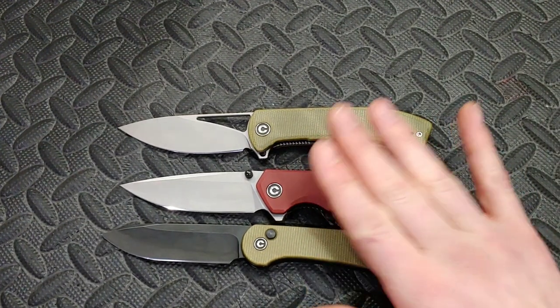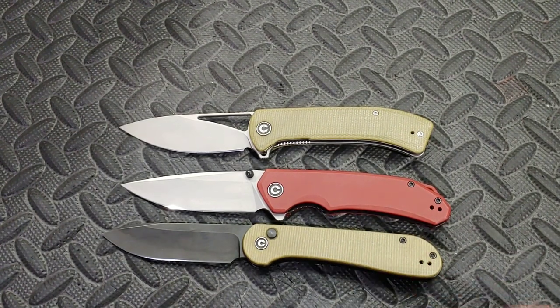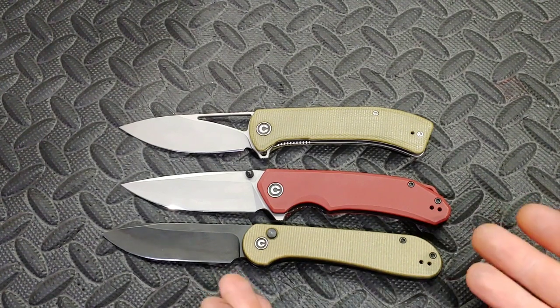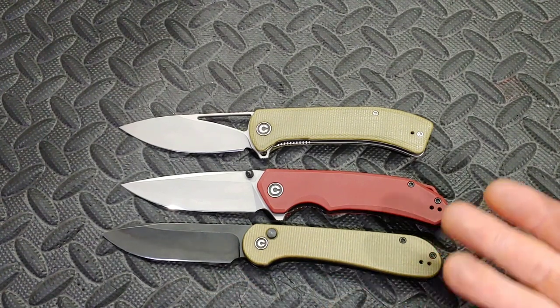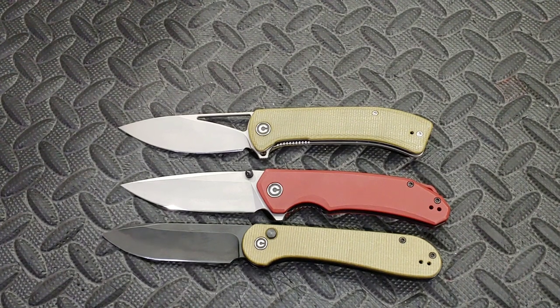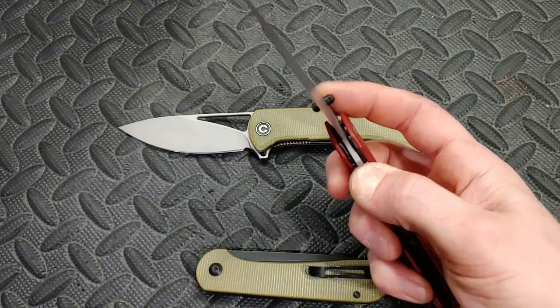If any of you have Savivi's 14C28N, let me know how it's been for you — has it been chippy, have you noticed anything like that? I'd love to hear it. I haven't noticed chippiness myself, but maybe I should do a dedicated chip test next.